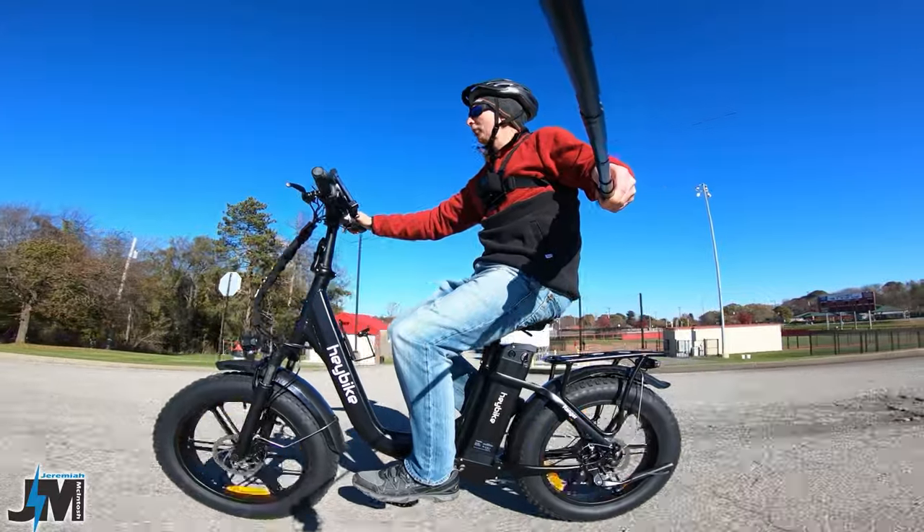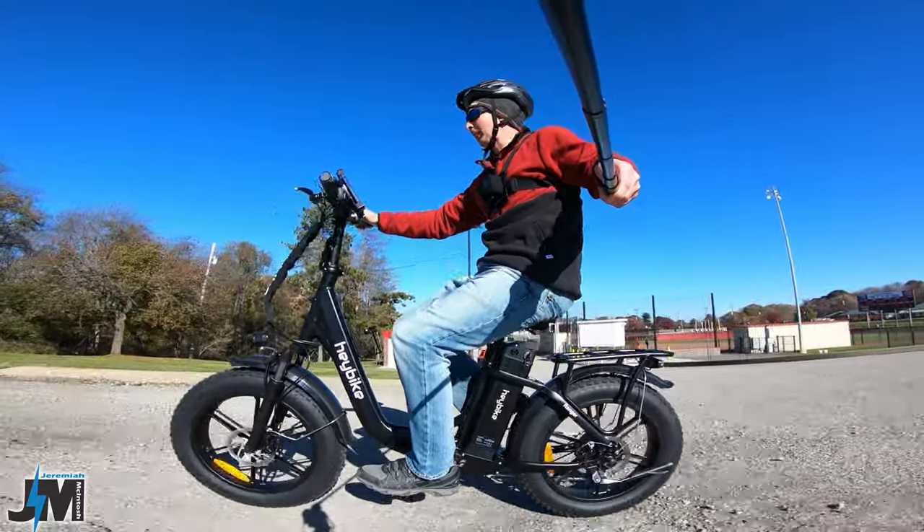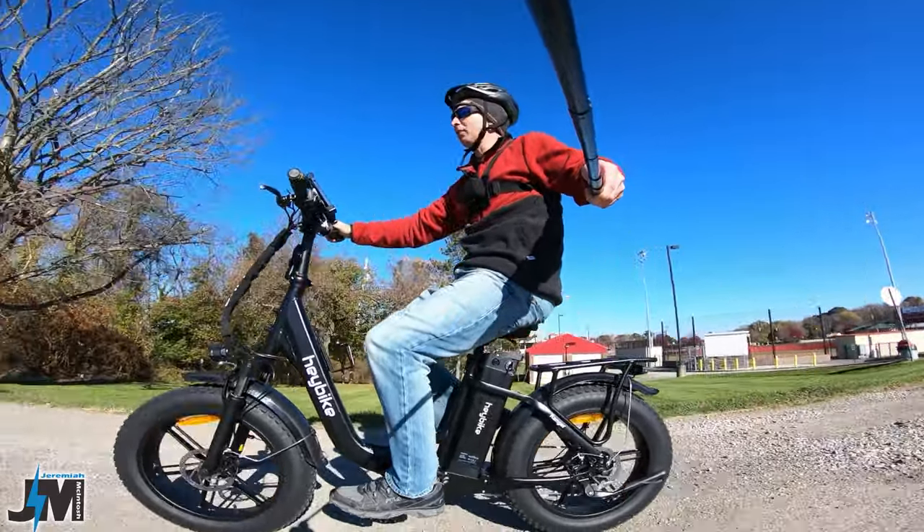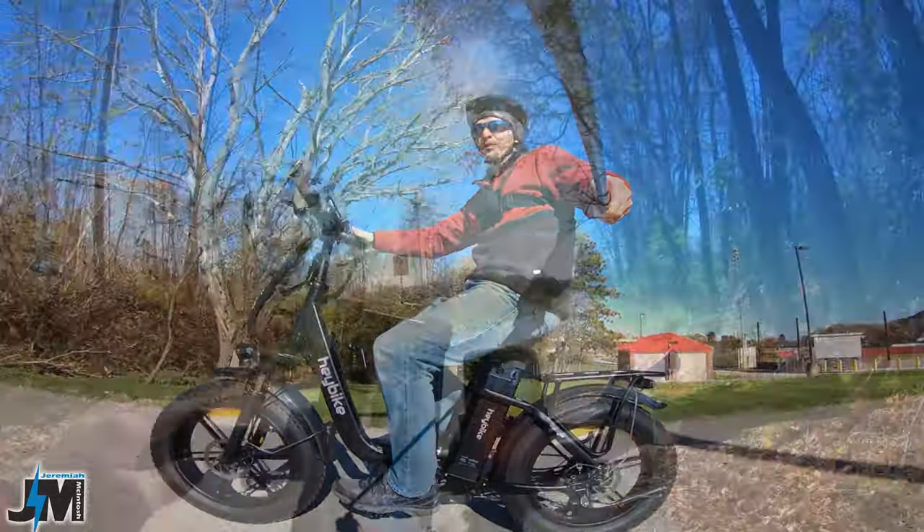I'll leave a coupon code down below and an affiliate link to this bike if you guys are interested. I don't think my coupon code will work during their Black Friday sales, but it should work after that.